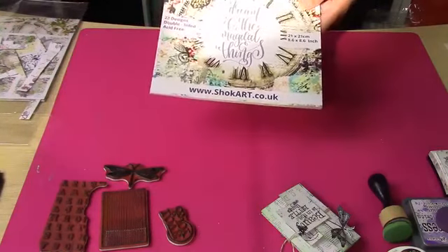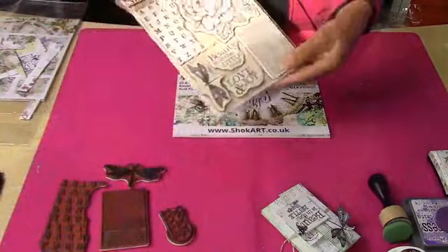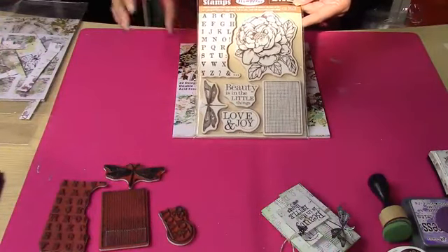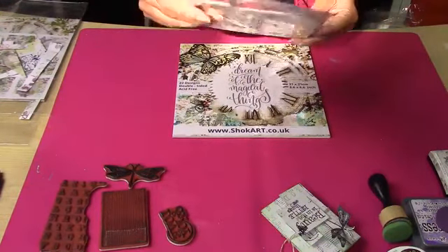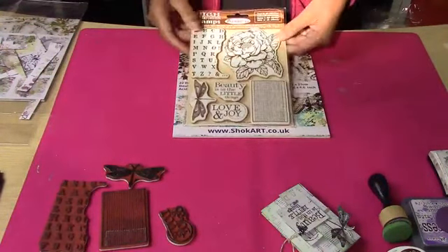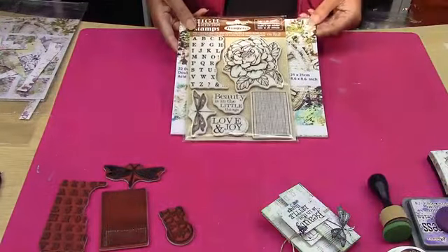Now I'll also be using this as my main base, but today I'll also be using the stamp from Stamp Hero. We've only got a couple of these left unfortunately — they are the most beautiful stamps. That's WTKCC104. They're really, really beautiful, and they're available on the Dali Art Market website.